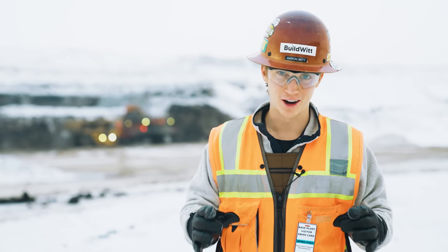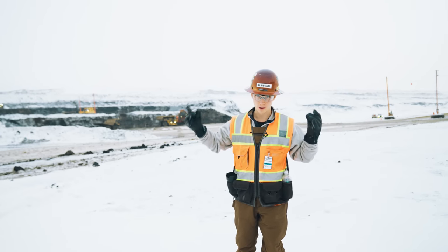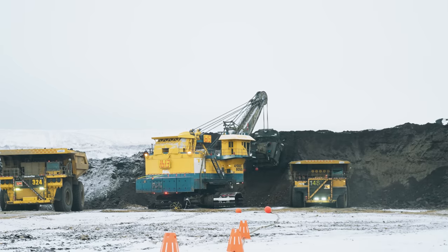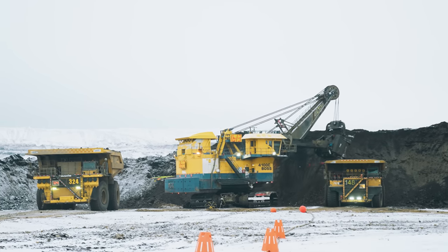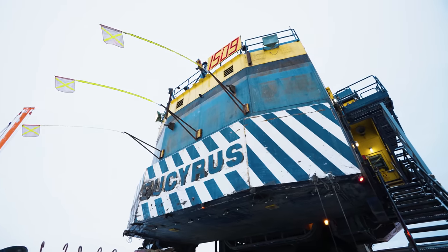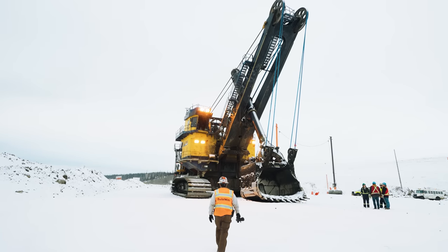Hello and welcome back to the blog. Today we're coming to you from the Millennium Suncor base mine. We are in a shovel pit right now — there are shovels all around me. We asked if we could get up close to a shovel. Behind me is a Bucyrus 495 EX-8000.